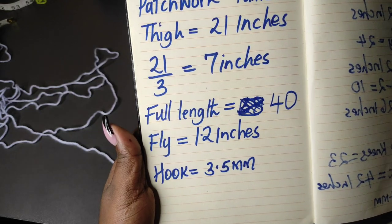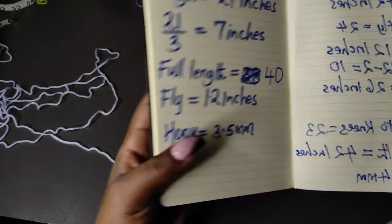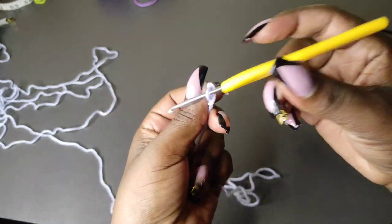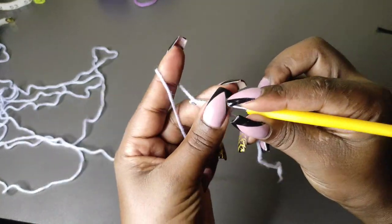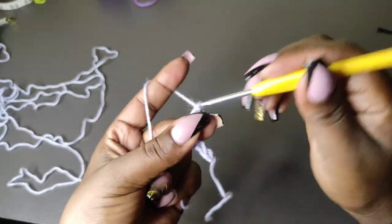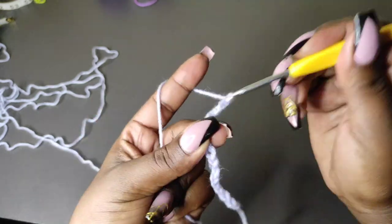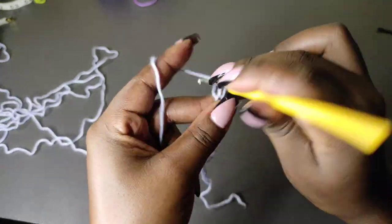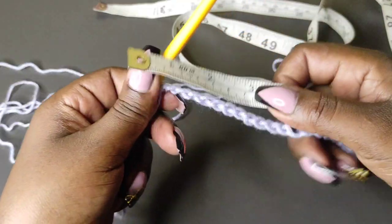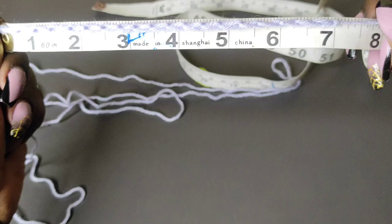Then you're going to need the full length of your trouser and the fly measurement. Of course, we're using a hook of 3.5. Begin with the slipknot and we're going to make a chain that will give us 7 inches, or whatever measurement you've gotten after dividing your thigh measurements by 3. I'm chaining 20 — 20 gives me the 7 inches. You can confirm this by measuring; when I stretch it out a little bit, it goes up to 7 inches.